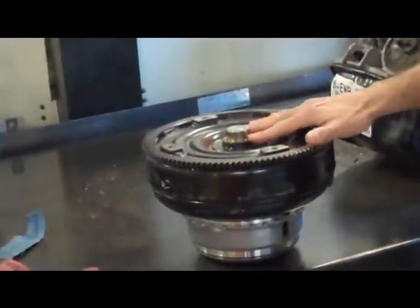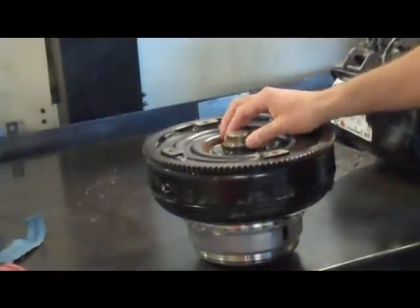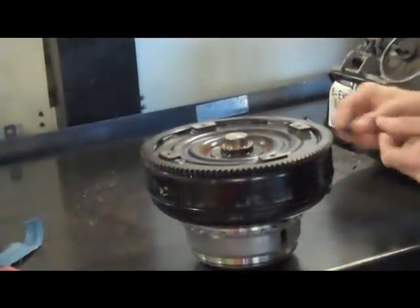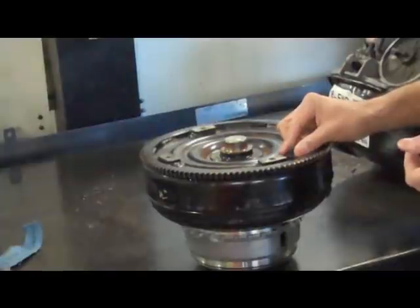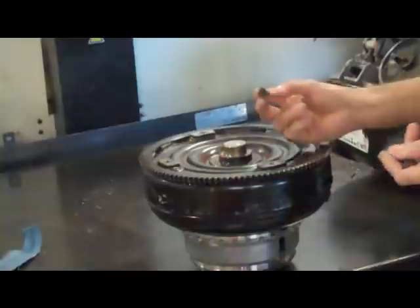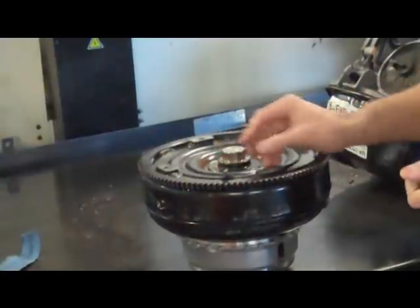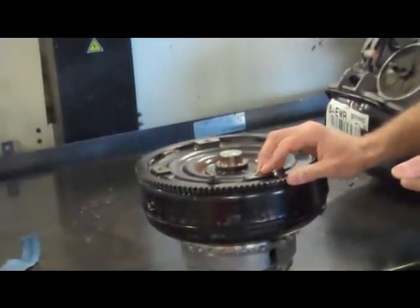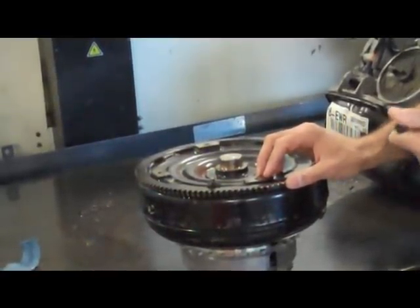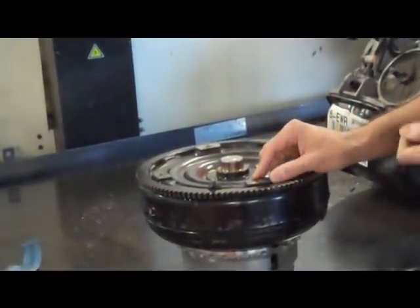There's nothing worse than a torque converter pilot getting stuck in the pilot bushing — it makes the trans very hard to take out if you ever need to. And another thing on these Mitsubishis: the converter bolts love to come loose. So you really want to Loctite them with red Loctite or something equivalent. Clean everything off with brake clean, clean the bolts with brake clean, and put red Loctite on them and torque to spec. They especially like to come loose when people do things like delete the balance shafts, which sets up more vibration.